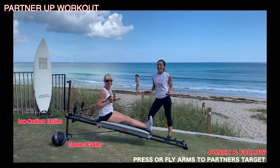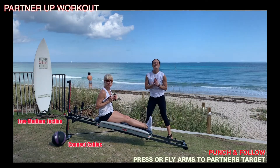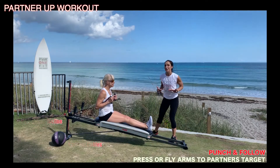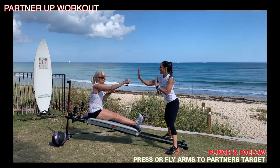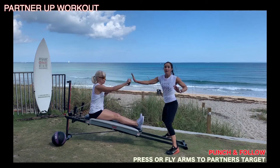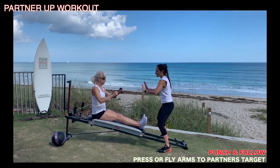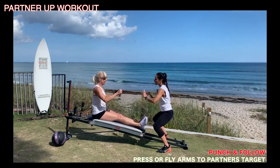The last exercise is called punch and follow. You're going to lower your incline to a low to medium level and connect your cable. Now, wherever my hands go, she's going to follow them by either doing a static punch — high or low — or she'll do a fly. So it's not only working her arms and her shoulders, but it's also working her core. The hard part is to try to keep the glider nice and still while I do alternating punches. You can go high, low, or keep it right in the middle.